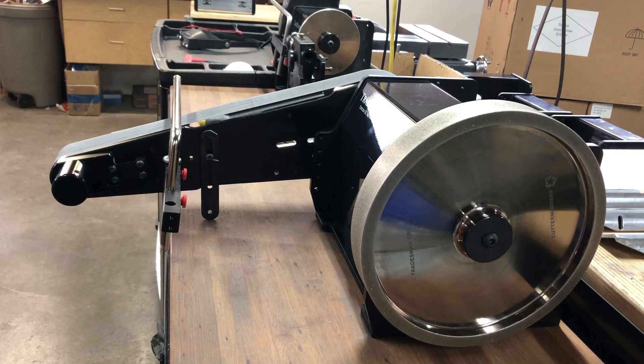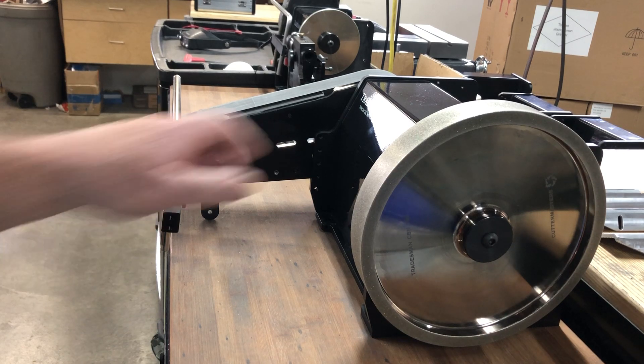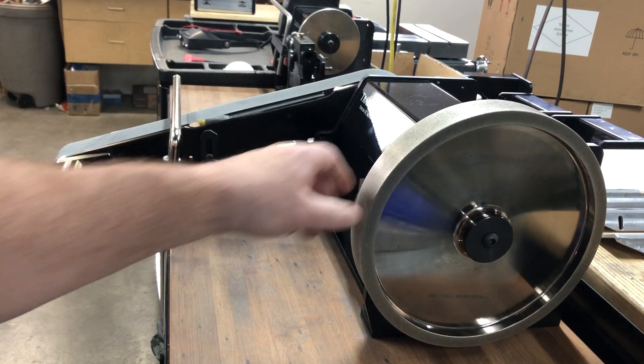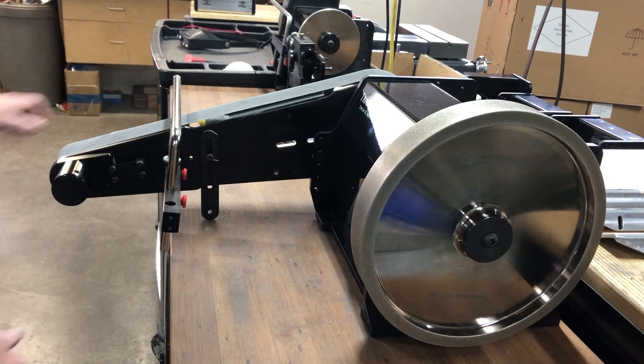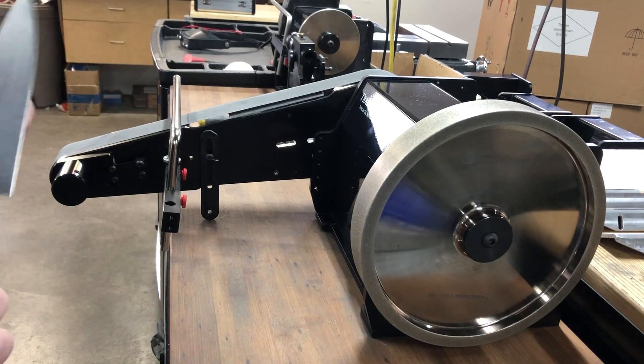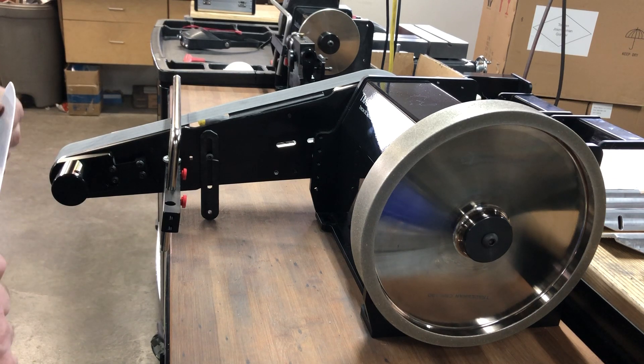Hello everybody, Jeff at Cuttermasters. In this video we're going to talk about belt support for our sharpener friends. During this COVID-19 lockdown we've had some time to refine some things, and we've been working on the Tradesman Edge as it may become more valuable for knife makers and knife sharpeners.